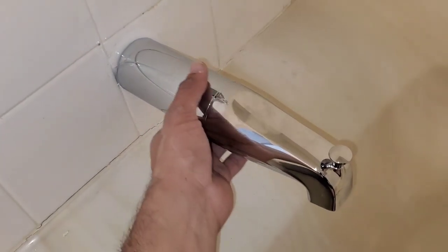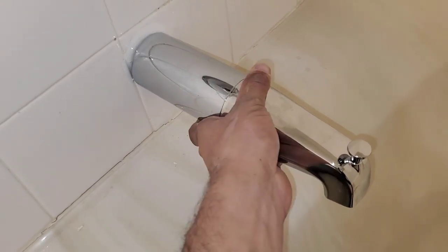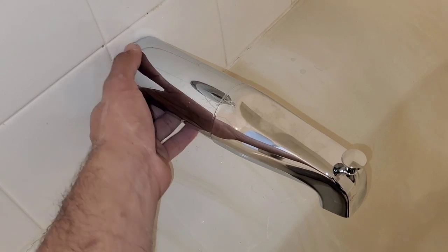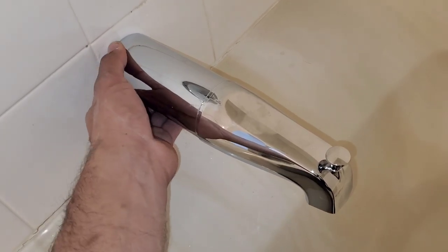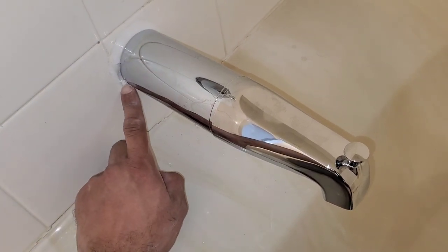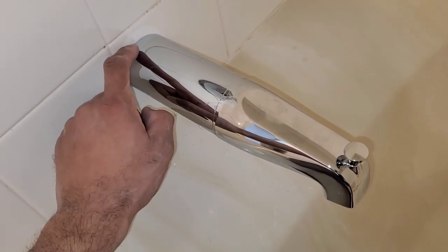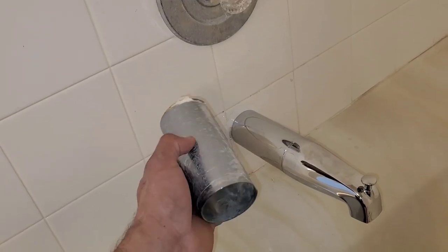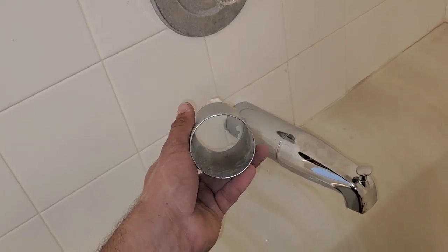A lot of times you can see here this isn't going to come out — you have to remove the spout. But just to give it some extra security, make sure it's flush against the wall and then go ahead and caulk around the seam where the tile and the end of your tub spout extender meets. If this video was a help or informational, please subscribe.